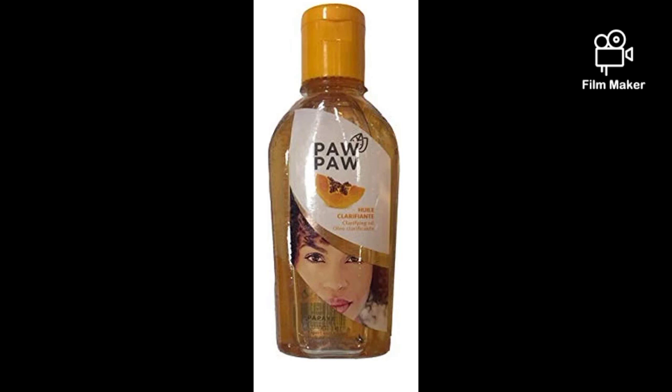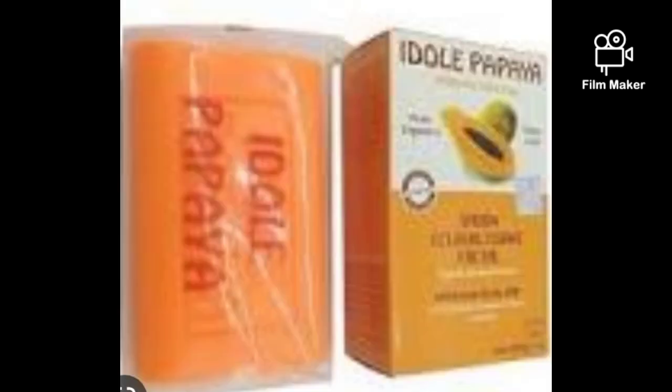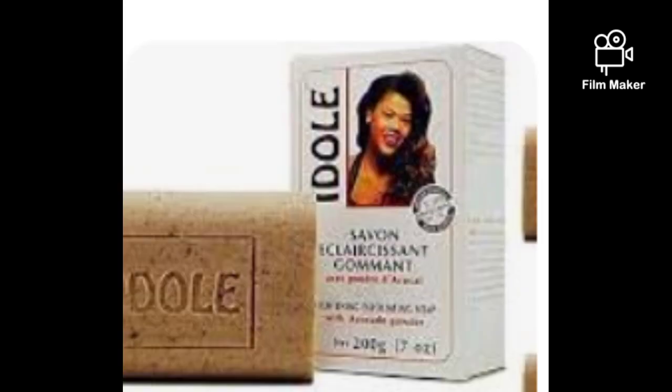One more thing — incorporate this formulation with the Idol Papaya Avocado Soap. It's an exfoliating soap with mild exfoliating properties that helps exfoliate your skin. You can use the soap every day, but since you'll also be scrubbing, I suggest using it three times a week on the days you scrub. If you want to use it every day that's fine too — there are no side effects.